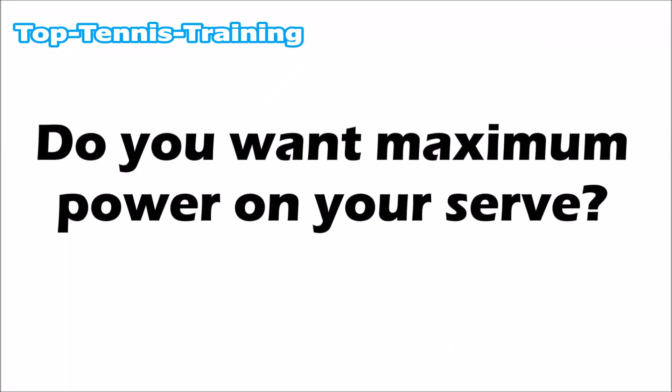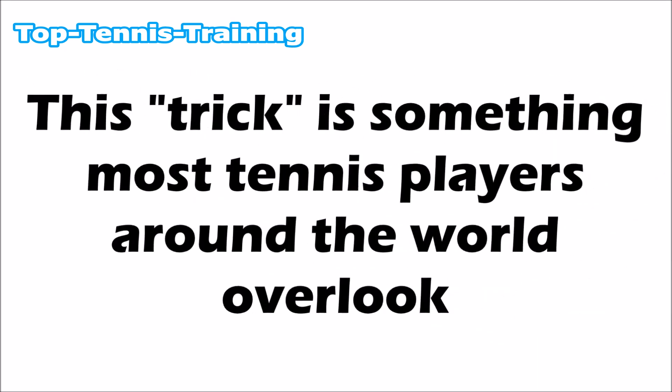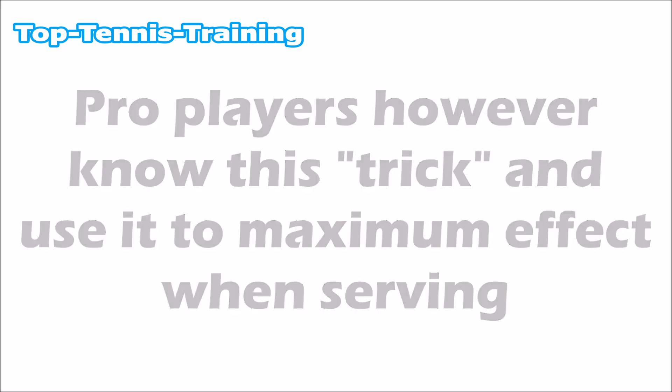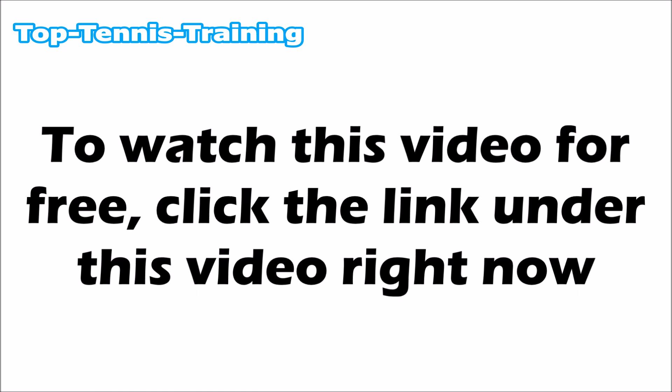Do you want maximum power on your serve? If you're like most players you could probably add around 20 miles per hour using one trick. This trick is something most tennis players overlook — pro players know it and use it to maximum effect. It is the main power source for the serve, and we have just released a video that reveals this trick. To watch this video for free, click the link under this video right now.